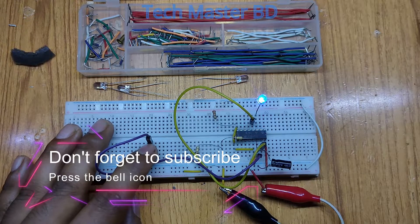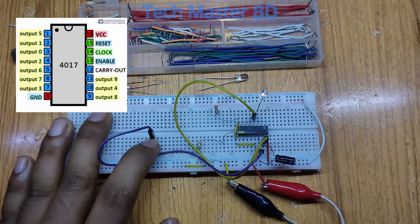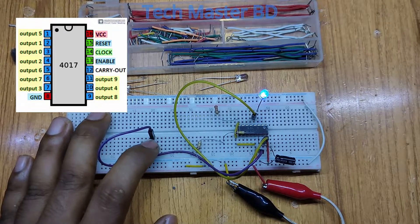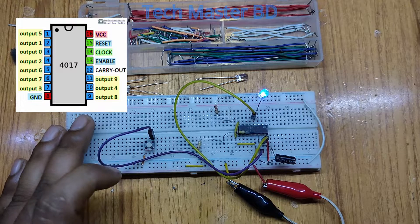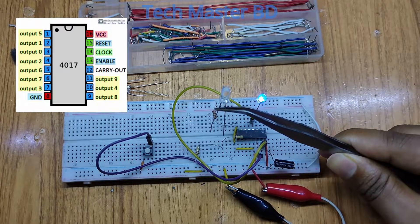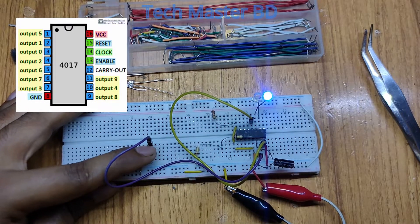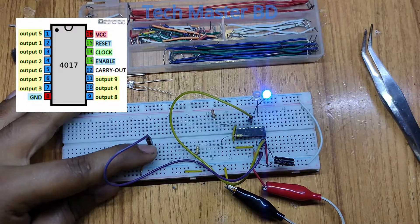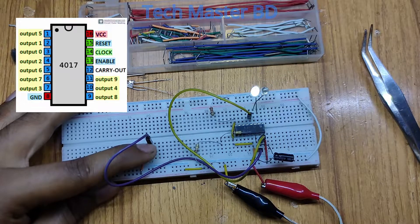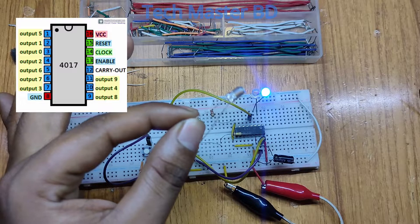For more numbers in the counting, you can see my first limit is on the second pin of this IC. That's why the first pin also works — counting from zero to one decade count done properly. Now I have to set my limitation to the next point by connecting the third pin with the third LED.